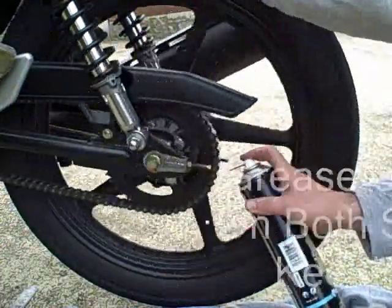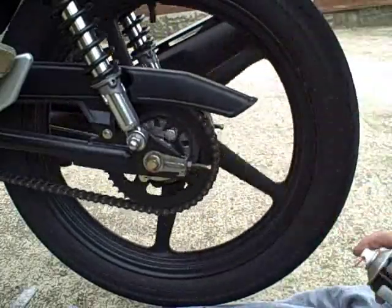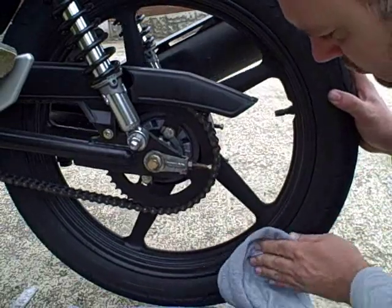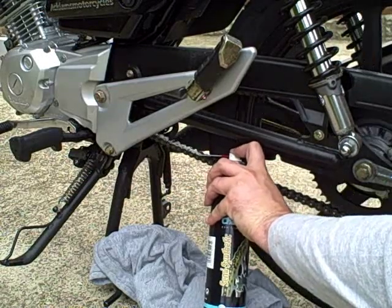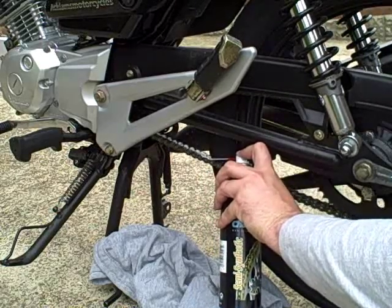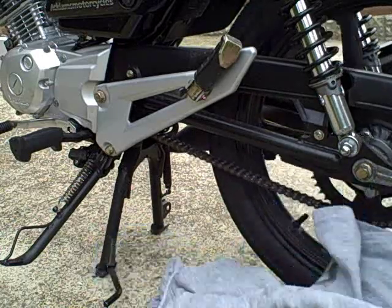Finally, I lubricate the chain on both sides using the back of the sprocket and then underneath the chain. Any grease that gets onto the wheel I definitely need to wipe off. This not only lubricates the chain but it helps to stop it getting rusty. You need to also use a chain cleaner every now and then, especially during the winter.